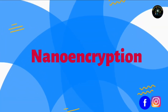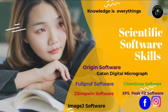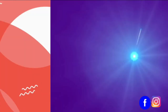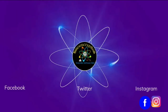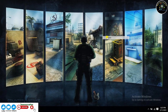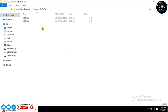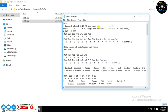Welcome to Nano Encryption. Today, in this tutorial, I will show you how to run Rietveld refinement of triple-phase zinc oxide plus zinc sulfide — that's a composite material — using PCR files via FullProf software.